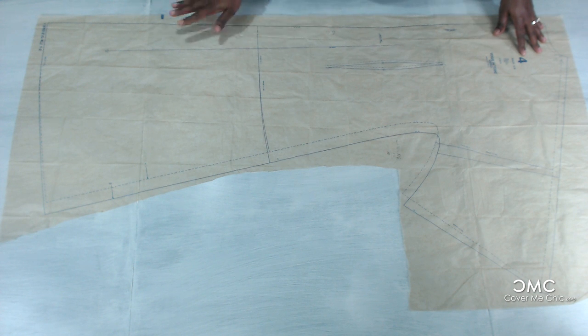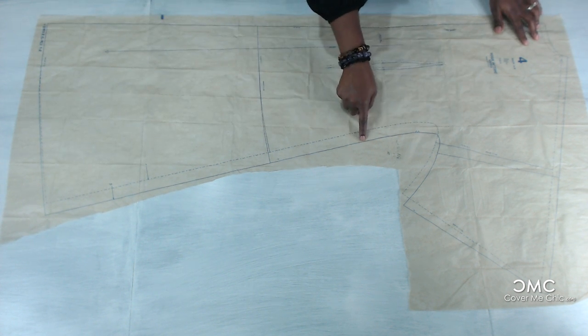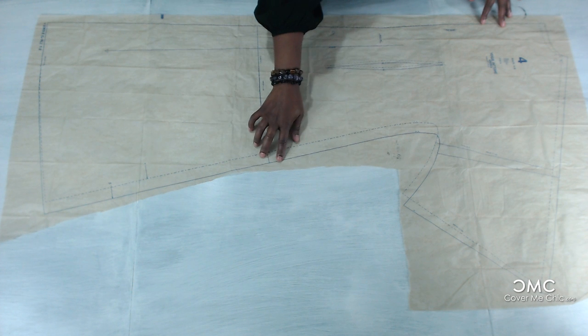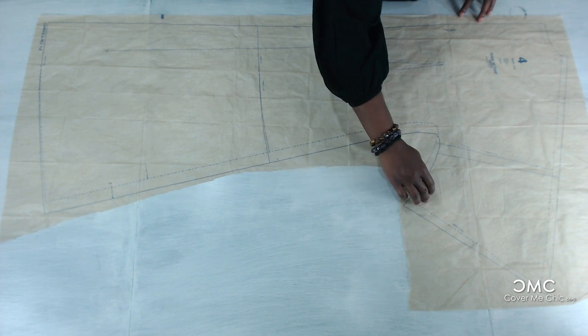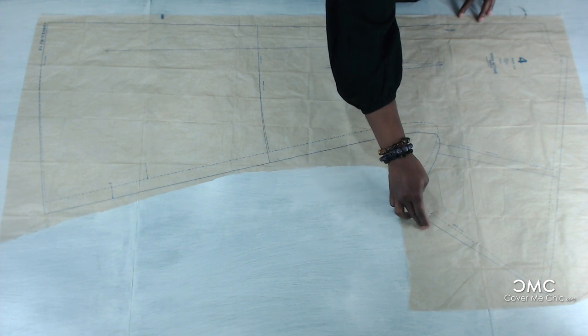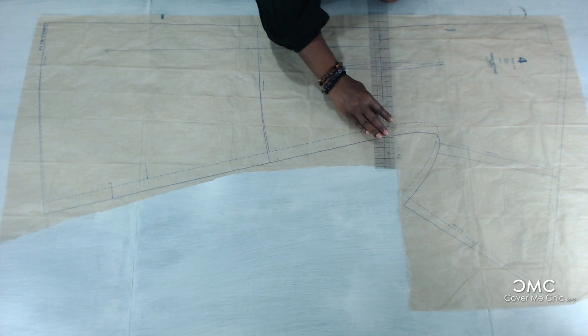I'm going to add 6 inches to the whole bottom, and I'm going to adjust it because my top is smaller than my waist and my hips, so I'm going to adjust it here as well. Because of the width of the fabric I'm not going to extend the sleeve too long — I'm probably just going to add an extra inch and make it up with a 2-inch cuff, so I'm going to extend it about 3 inches, but 2 inches of that will be the cuff.